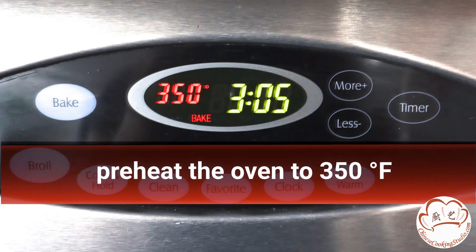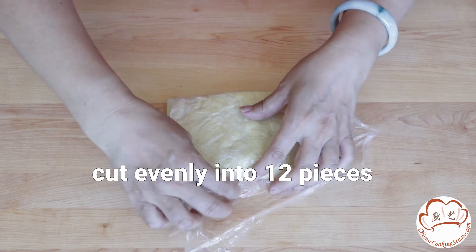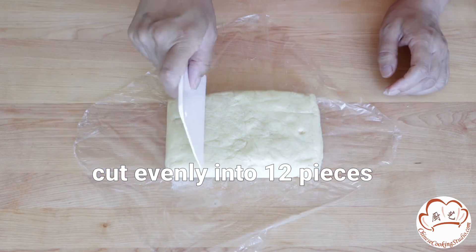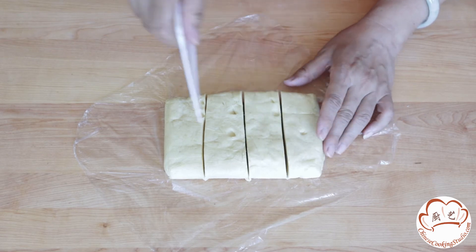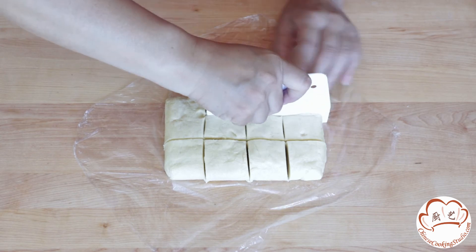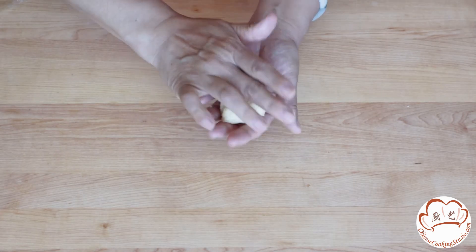Preheat the oven to 350 degrees Fahrenheit. Now cut the chilled dough evenly into 12 pieces, and round them out.